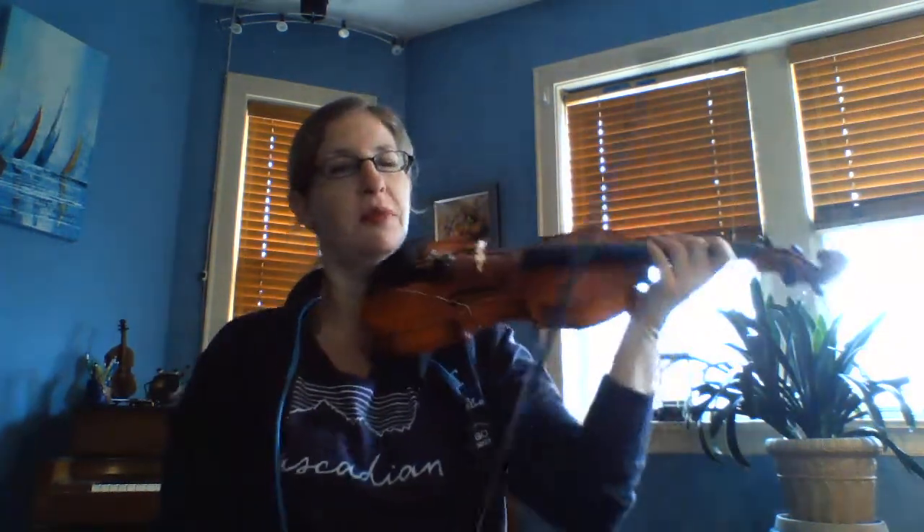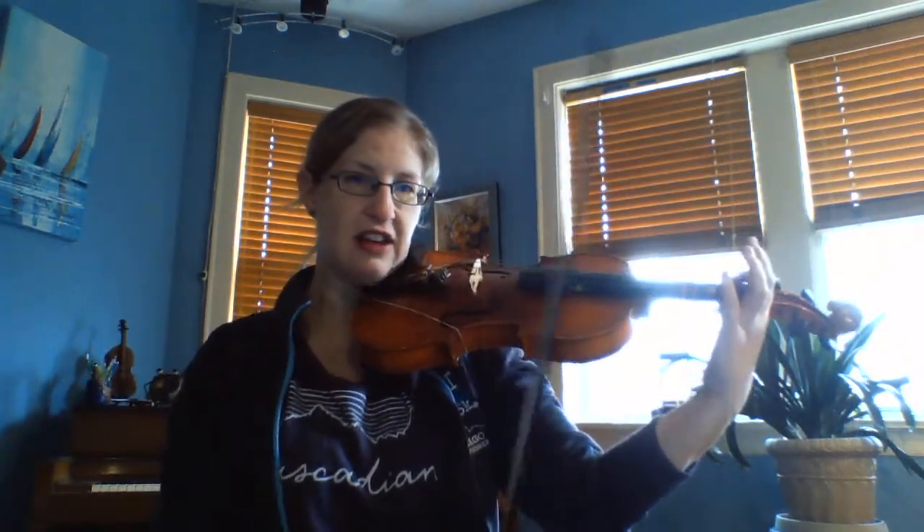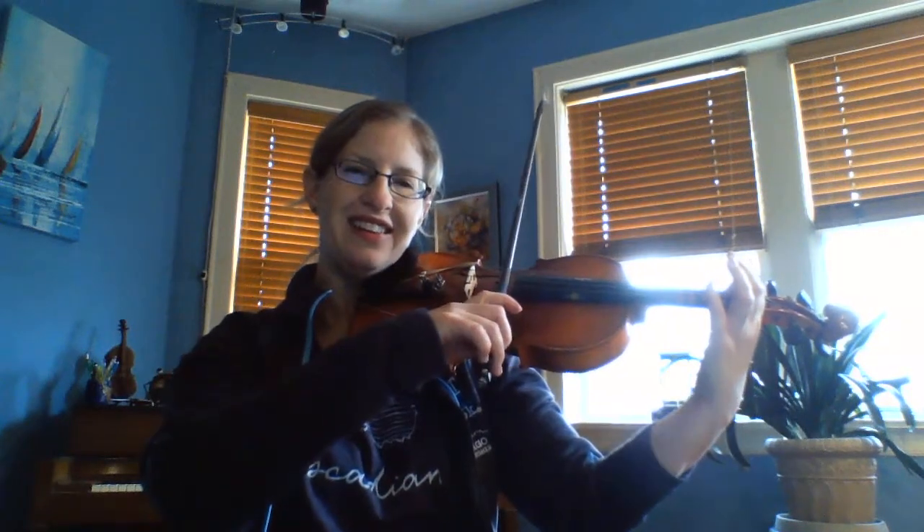Feel free to play along or listen and enjoy. One, two, three...